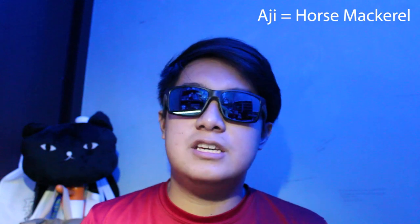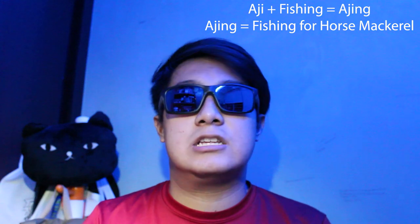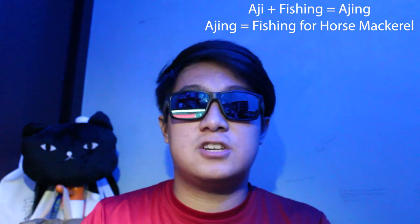Just a little bit of background, a little bit about Ajing. What it is, is actually downsizing tackle — general fishing tackle — downsizing it to match up with the fighting power and the sizes of Ajis. In Japan, which is where Ajing originated from, Aji is basically horse mackerel. The word Aji, A-J-I, is horse mackerel. And fishing — so Aji plus fishing goes to Ajing. Ajing is basically fishing for horse mackerel, and I would say it's very popular in Japan.